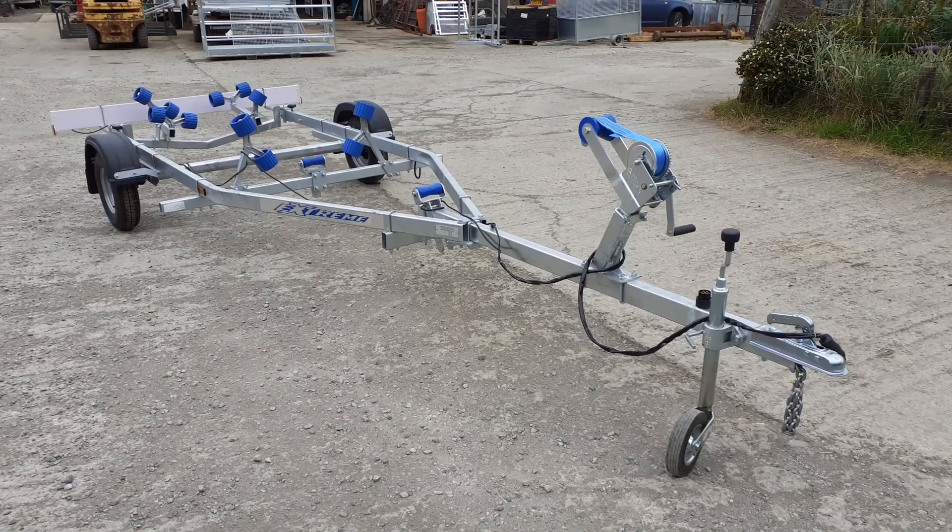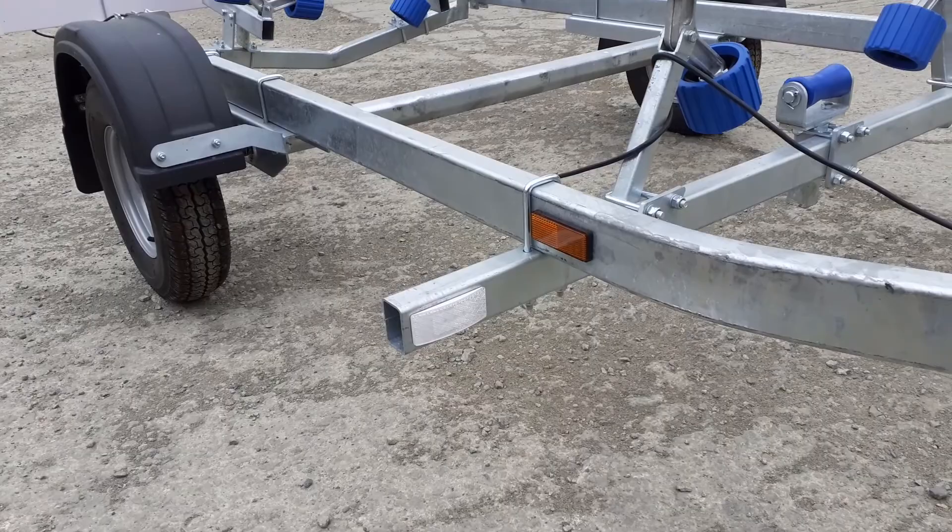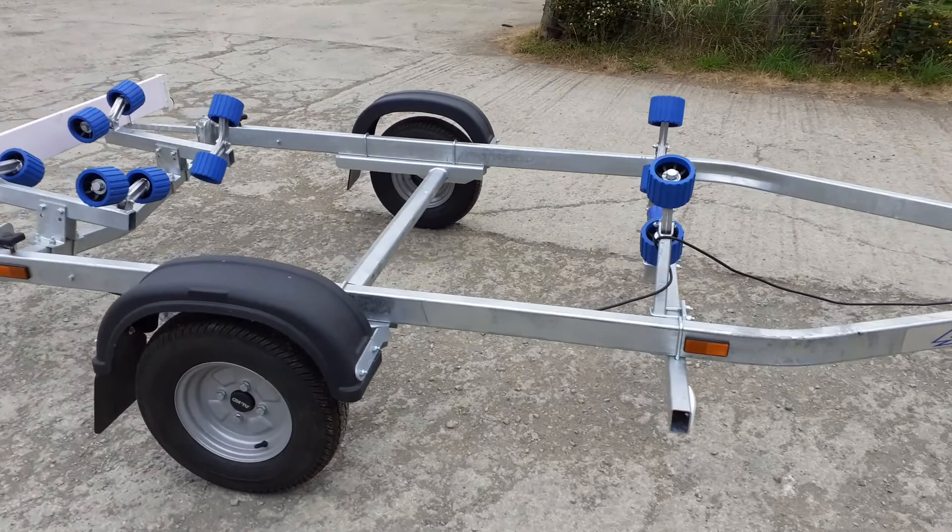Hello and welcome to e-trailers. Here we have an Xtreme 750 swing trailer. The 750 swing is fitted with an electrical system that includes the LED front marker lights, and there are reflectors positioned accordingly throughout the length of the trailer.